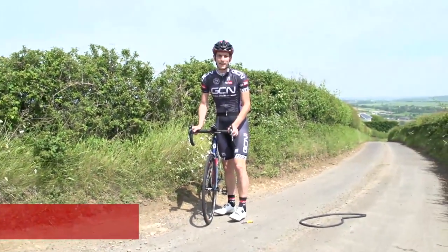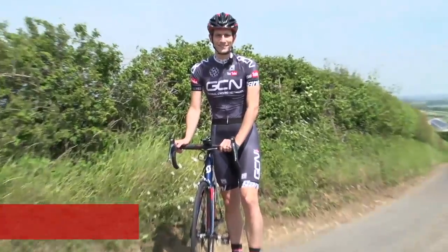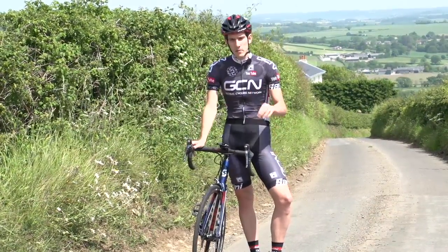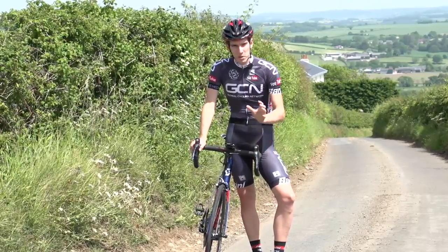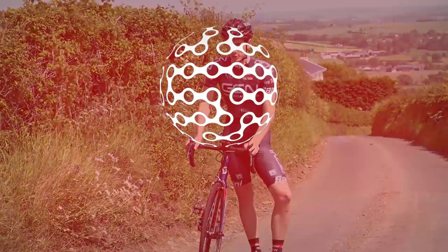What time? 1 minute 53. Beat that. Now, if you think you're a bit of a legend at changing inner tubes, then why not let us know in the comments section below this video what your personal best time is. Can you beat mine? Let us know.